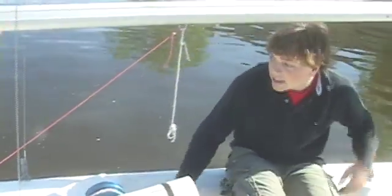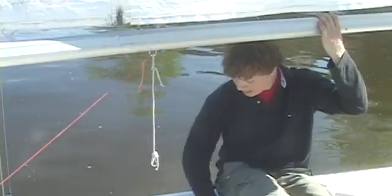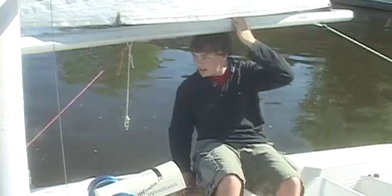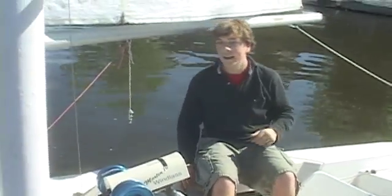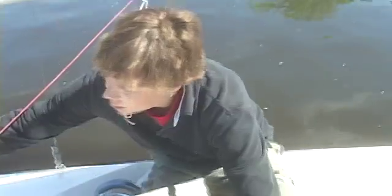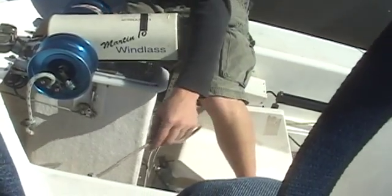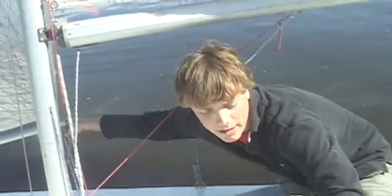Now that our two sails are set, we can test it and make sure that they're coming in and out together. It's looking good. We have a jib sheet that comes out on the side, and we can adjust this separately from the windlass so we don't have to redo everything. This can be used to make small adjustments on the water so the sails are properly trimmed together.